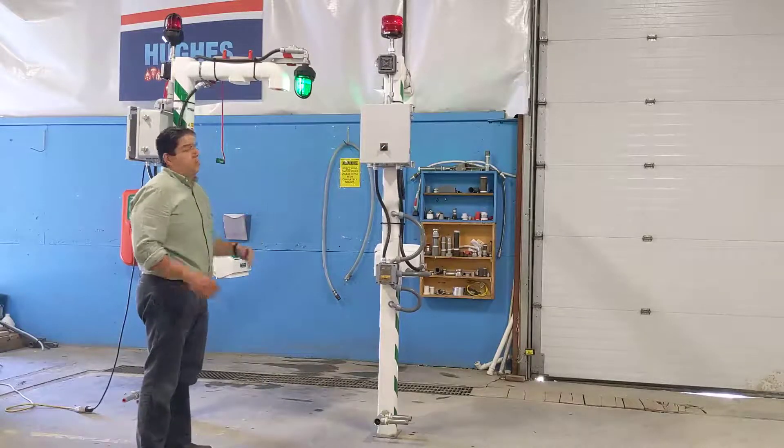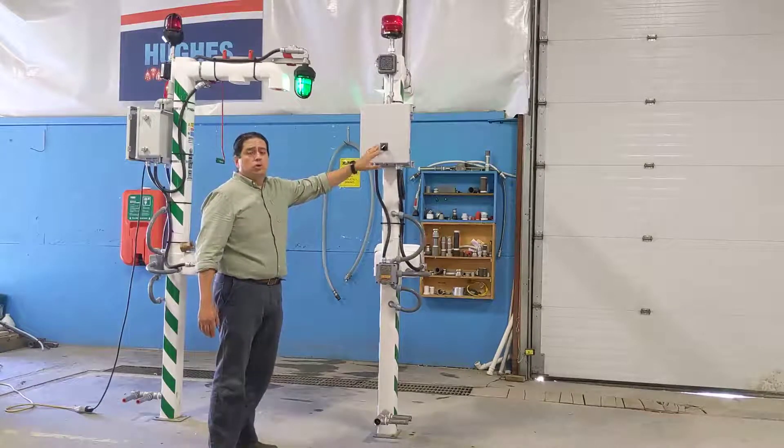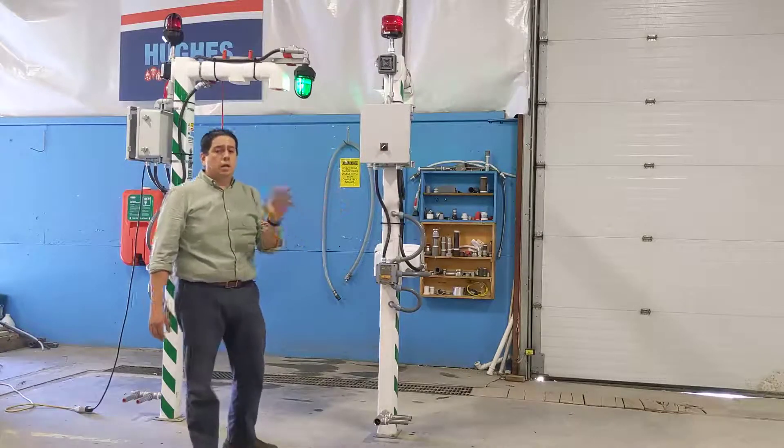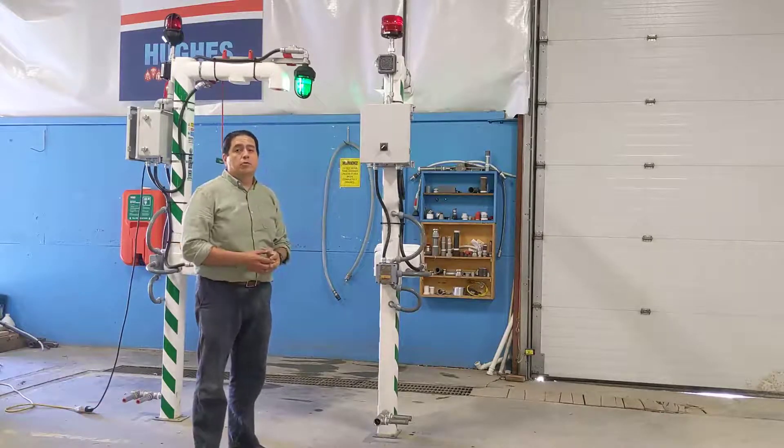Additionally, there are upgrade options for these showers. You have here an on/off switch, and you can have a horn reset and an alarm reset button on our more complete alarm packages for these showers.